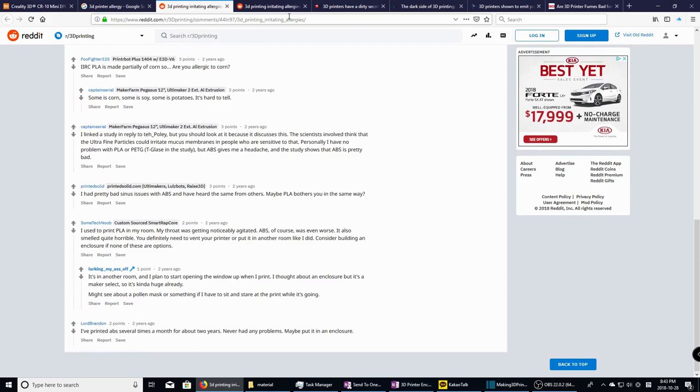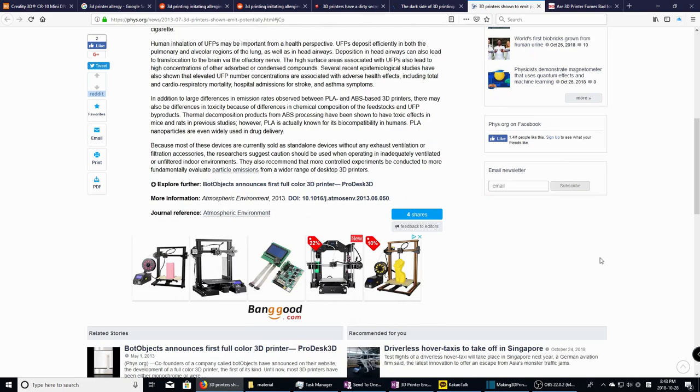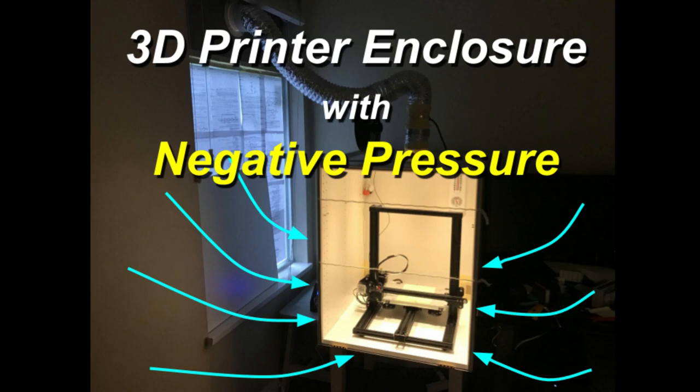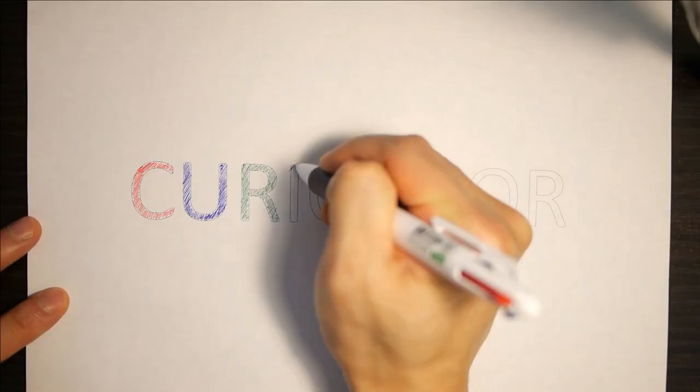After some googling, I could find that other people also had similar symptoms since they had started using a 3D printer. This concerned me, of course, about the potential health issue, and I really don't know what will happen after long-term exposure to plastic fumes. So I decided to make an enclosure that keeps outside air clean with a negative pressure technique. If you have a similar concern, I think this video might help you build an enclosure for your safety.